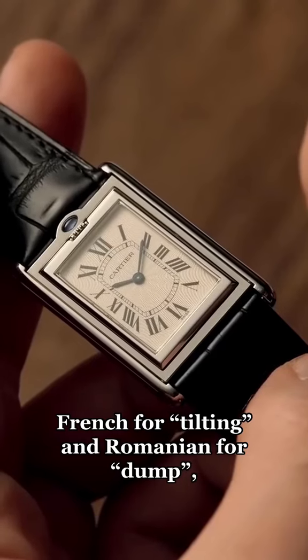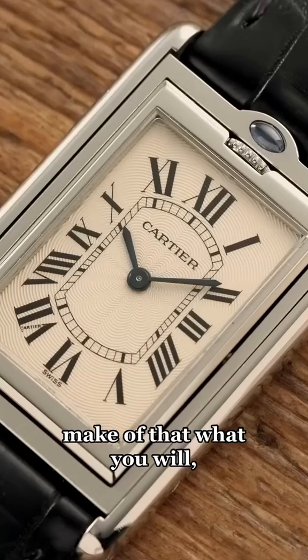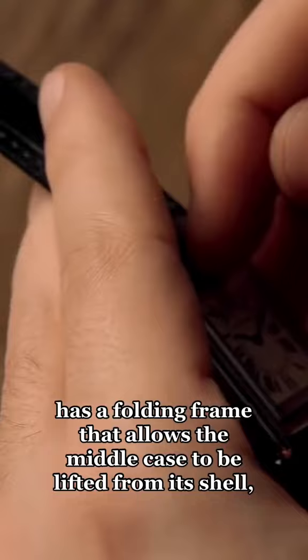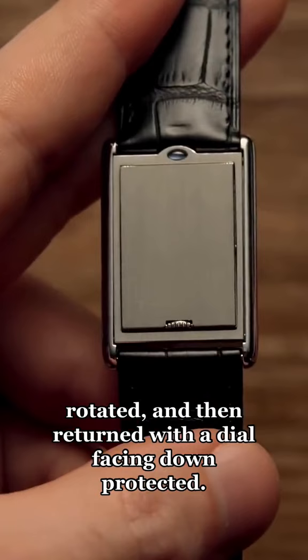French for tilting and Romanian for dump — make of that what you will. The 1933 Basculante has a folding frame that allows the middle case to be lifted from its shell, rotated and then returned with the dial facing down, protected.